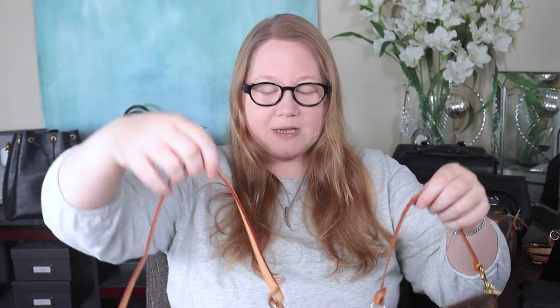You can see how the new model has the longer strap. This longer strap is long enough to fit over your shoulder, allowing this bag to be a shoulder bag very easily. Whereas the old model, unless you have tiny arms — which I do not — I mean I can get it up there, but it's right under my armpit. It's not the most comfortable.